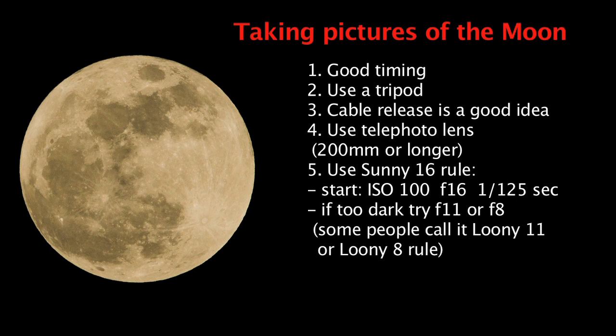I have a separate video about the sunny 16 rule if you want to watch it. Based on that rule, you will use ISO 100, f/16, and a shutter speed of 1/100s (1/ISO). Very often this exposure can be a little too dark for the moon, so if your picture is too dark, try f/11 or f/8.